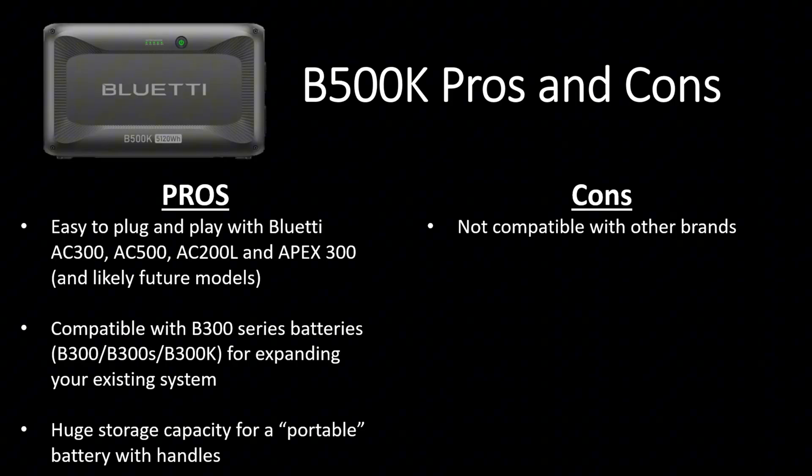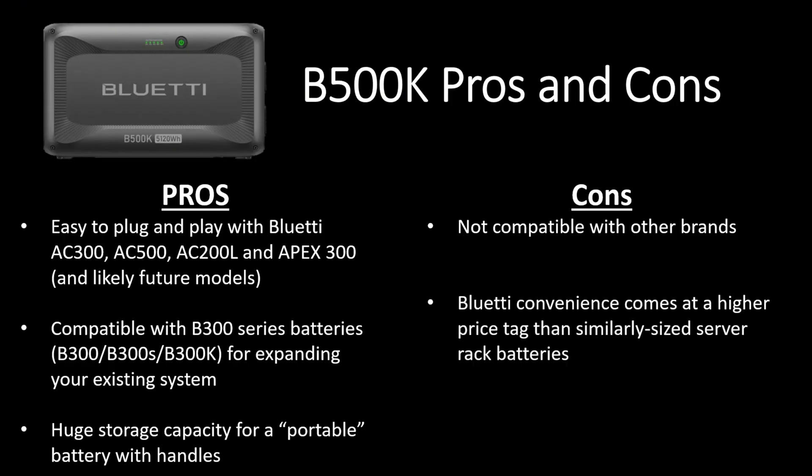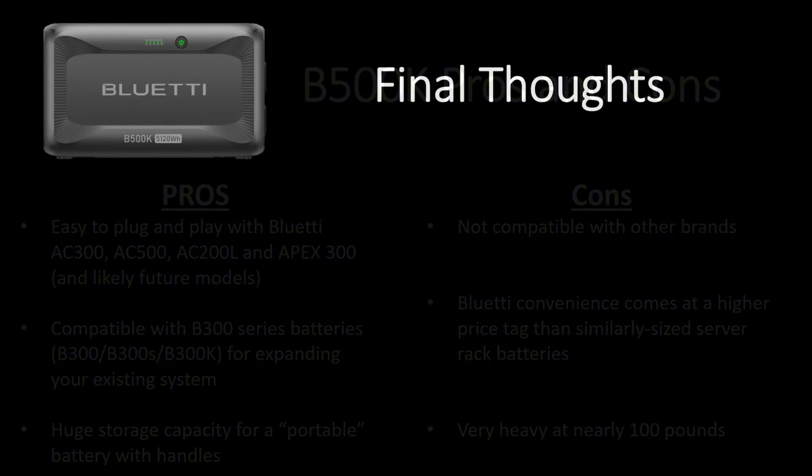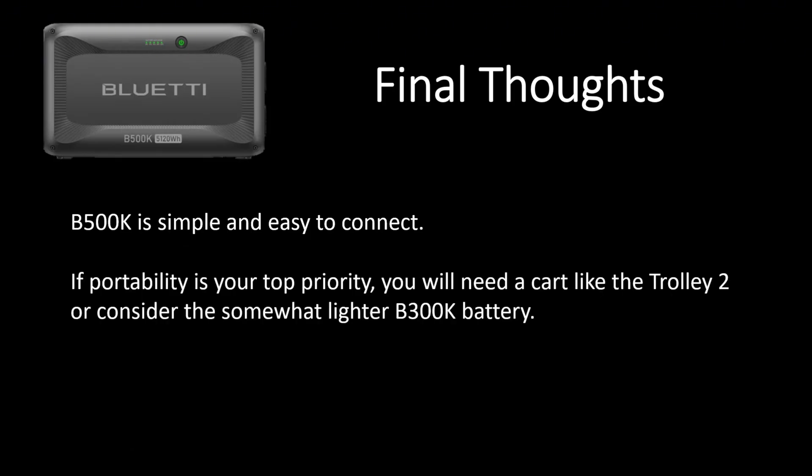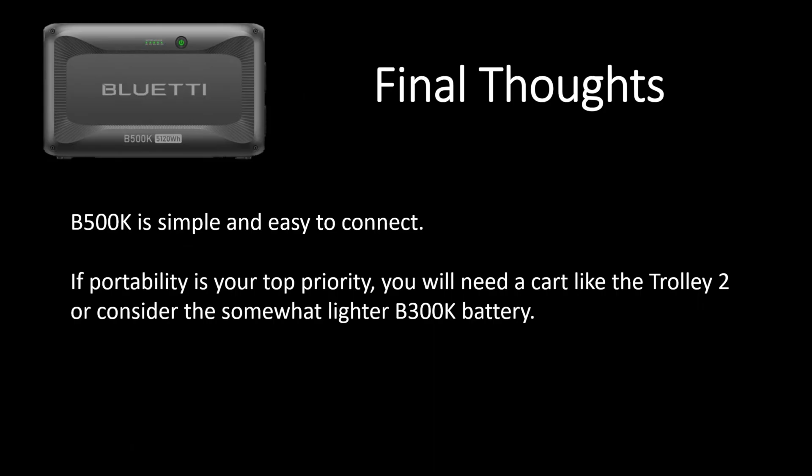A few of the cons: it isn't compatible with other brands, so you can only use this with your Bluetti products. The plug-and-play convenience that Bluetti offers does come at a higher price tag than similarly sized server rack batteries. And it's very heavy — at nearly 100 pounds, you're definitely going to need two people to move this around. My final thoughts: the B500K is simple and easy to connect. If portability is your top priority, you're going to need a cart like the Trolley 2, or consider the somewhat lighter B300K battery. The B500K is excellent for a fixed location where you want to quickly add a big 5 kilowatt-hour battery expansion to your existing Bluetti system.